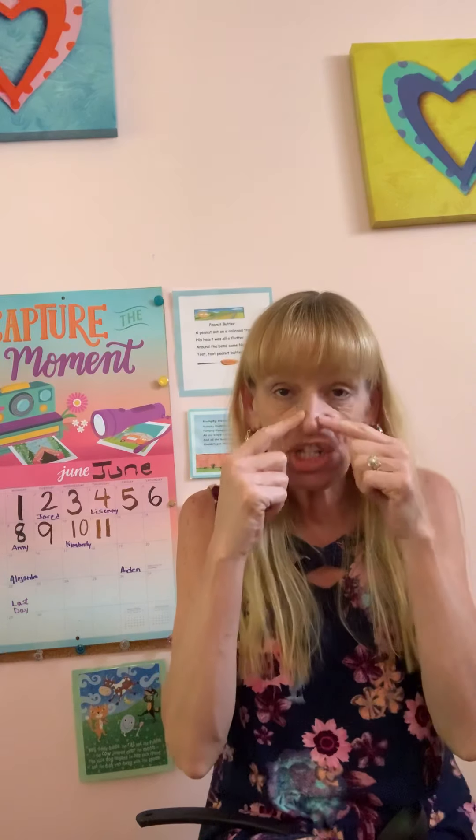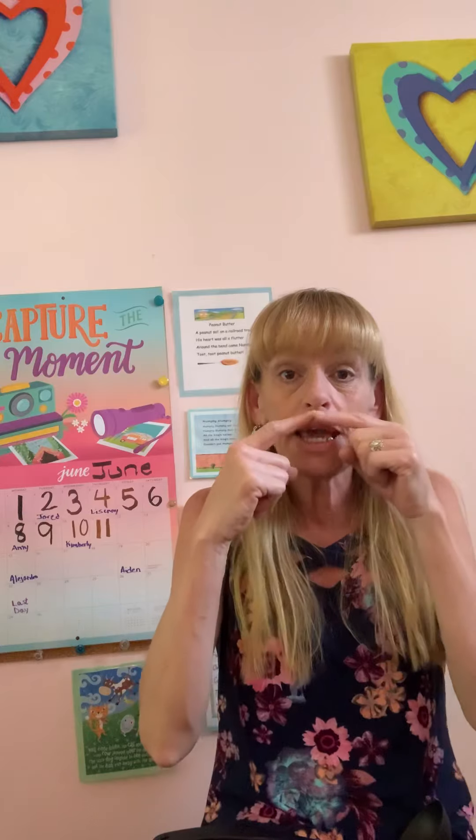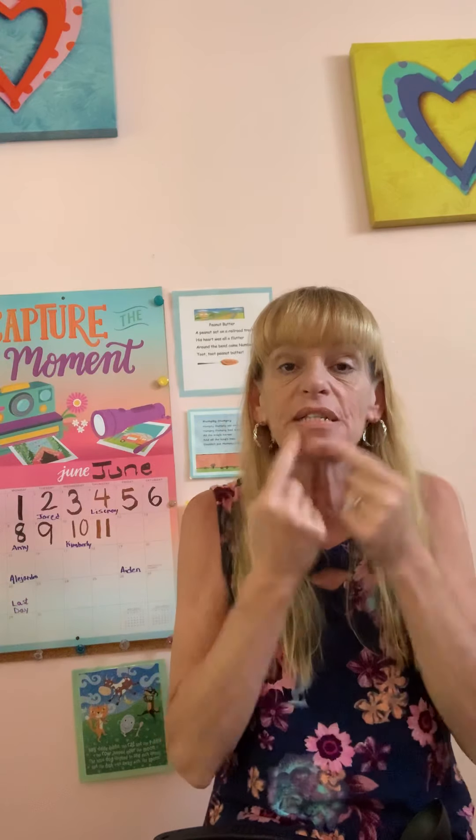And he played upon a ladle, a ladle, a ladle. He played upon a ladle and his name was Aiken Drum. And his nose was made of cheese, cheese, cheese. His nose was made of cheese and his name was Aiken Drum. And his mouth was made of pizza, pizza, pizza. His mouth was made of pizza and his name was Aiken Drum. And he played upon a ladle, a ladle, a ladle. He played upon a ladle and his name was Aiken Drum.